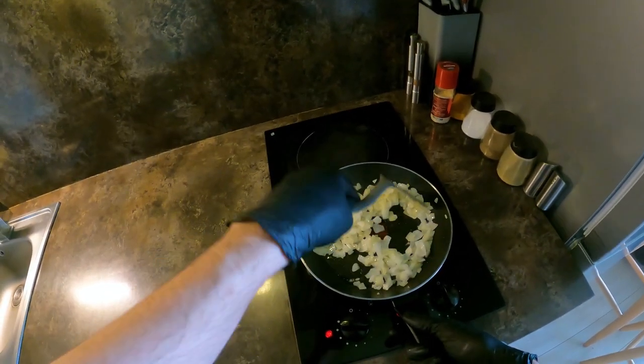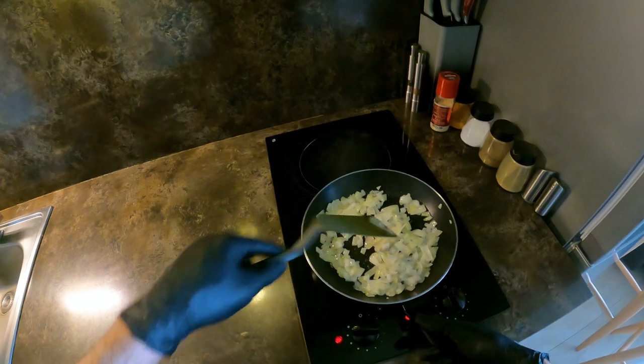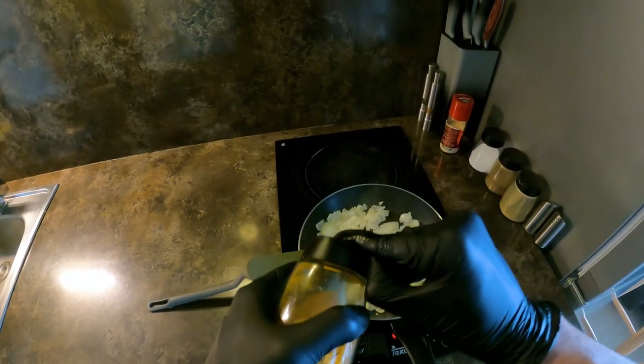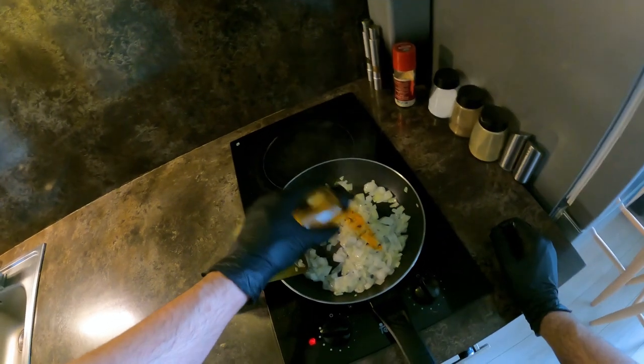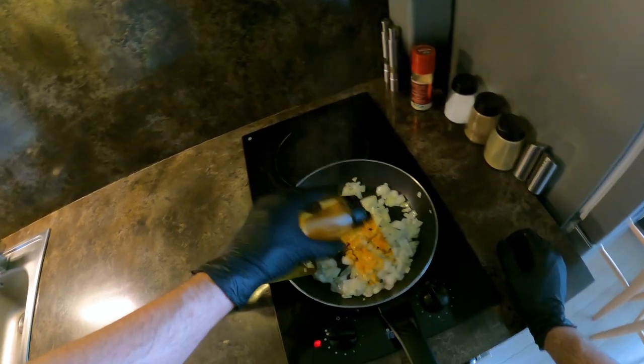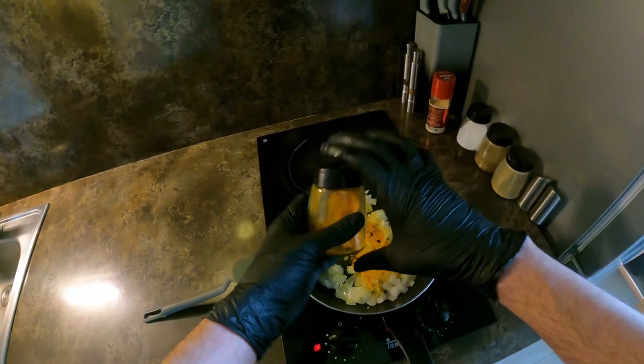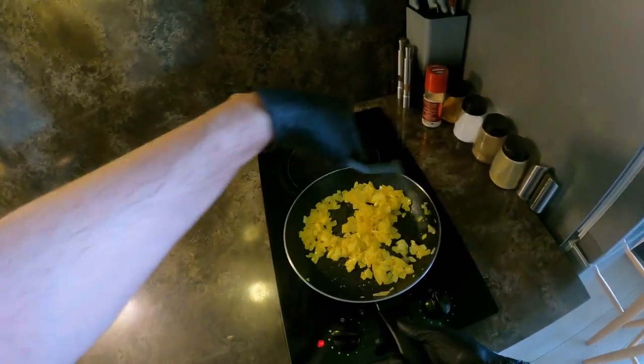I'm going to make a lot of salt in the bowl. I'm going to add the bag — I use the bag as well as I can. I'm going to mix it up, add some salt, and add the bag.